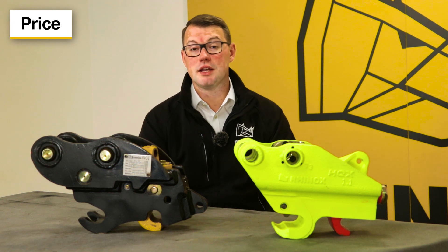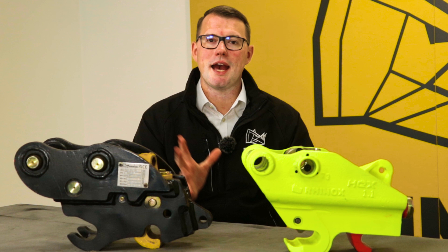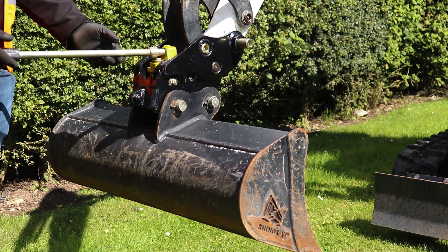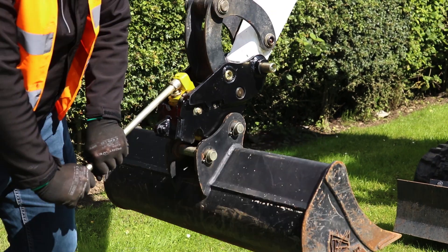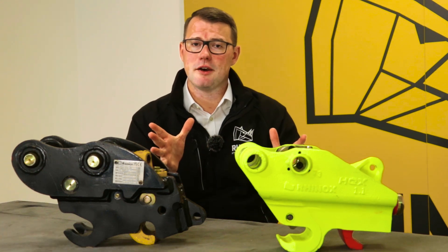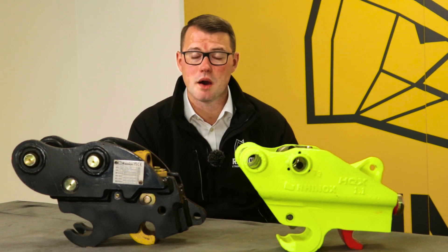You'll be able to get the maximum out of your machine and always maintain efficiency. And finally it comes down to price. This is usually a deciding factor for most. It really depends on how much you use your machine and what environments you're using it in. If you're looking for something efficient that also saves you time and money, and you don't necessarily use the machine a lot, the Autolock Quick Coupler would be perfect for you. It comes in at around £550, which makes it perfect for that budget requirement.